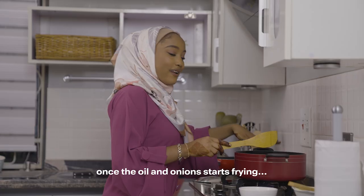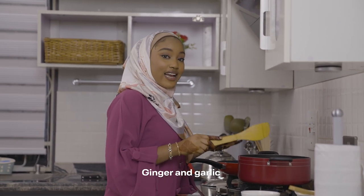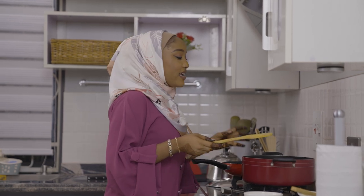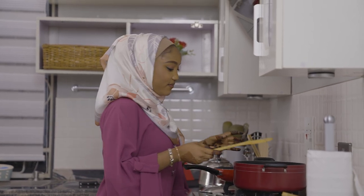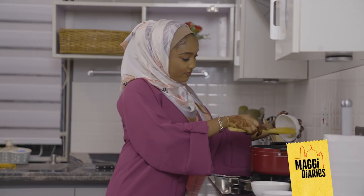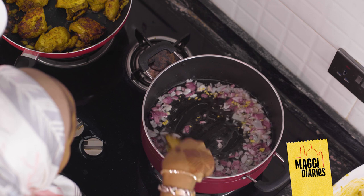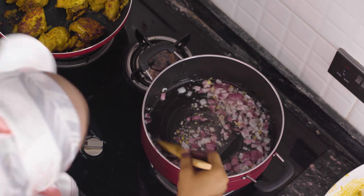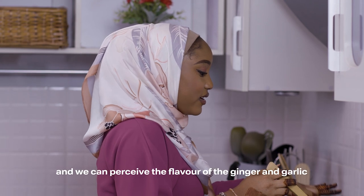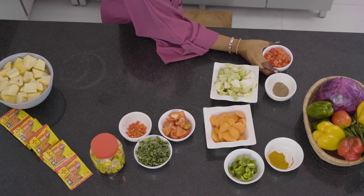We are going to add the ginger and garlic paste — the ginger and garlic enhance the flavor. Once the onions are translucent, we are going to add our next ingredient: my tomato paste and my chopped tomatoes.